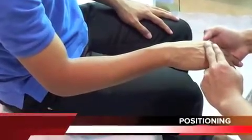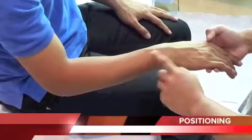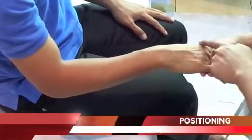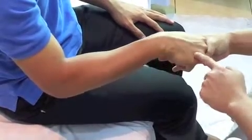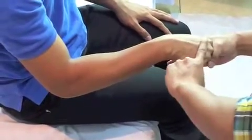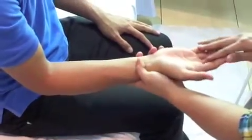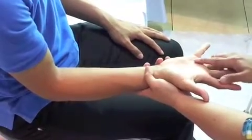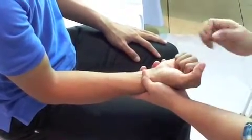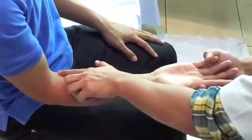Here, we will demonstrate how to apply focused rigidity cast on distal radius fractures. The distal edge is no more distal than the distal knuckle of the hand, so patients can fully flex and extend their fingers.